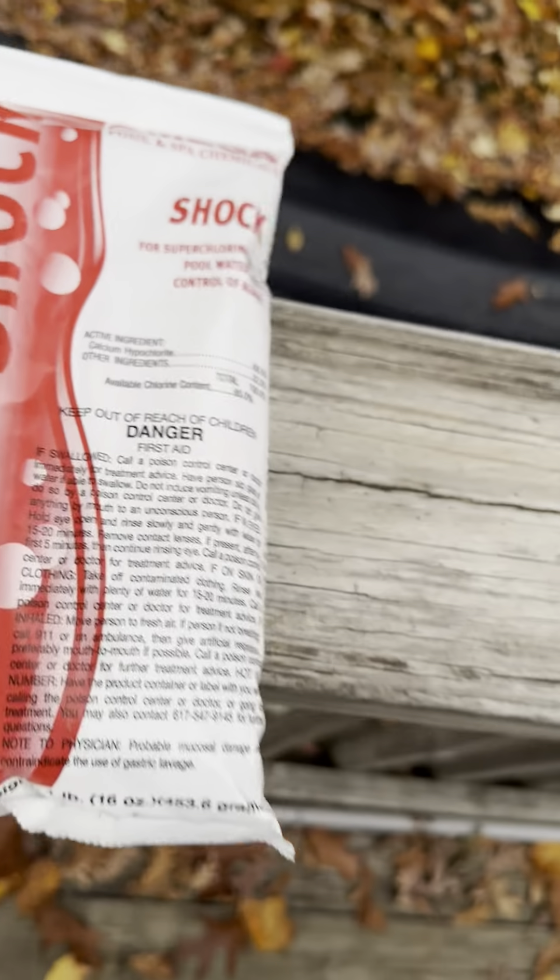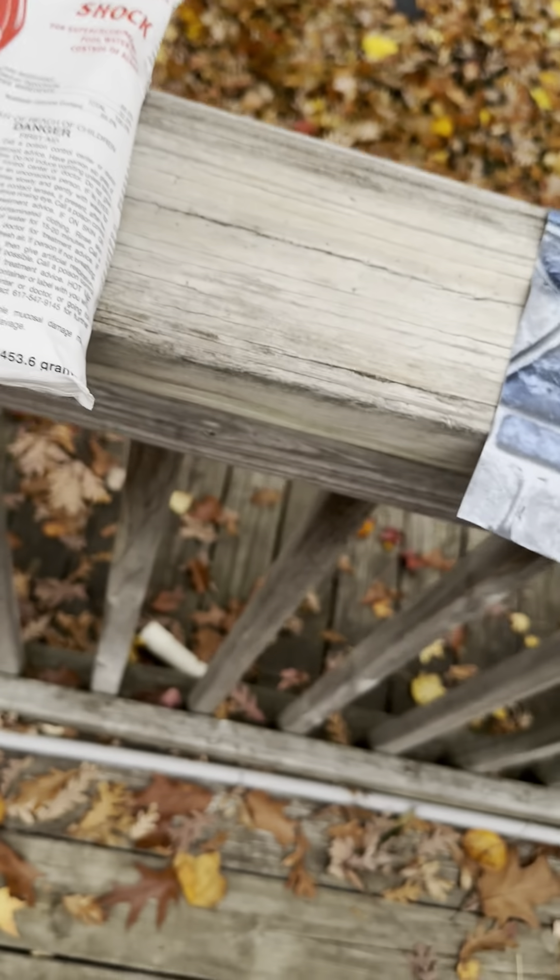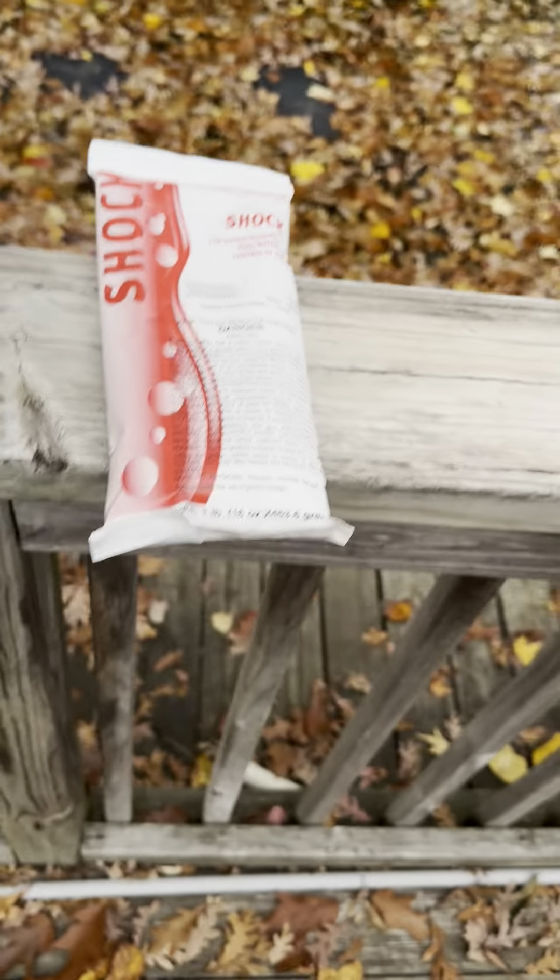The brand doesn't really matter — they're all good companies. Pool shock will not take away from the chlorine tabs you put in your floater. This will probably also work for saltwater pools, not just chlorine pools.